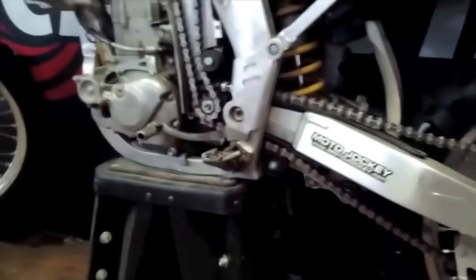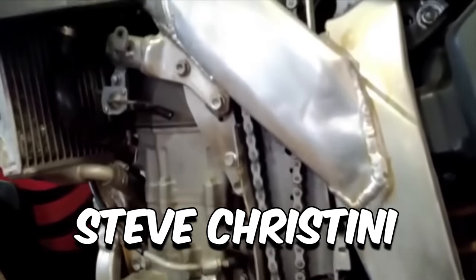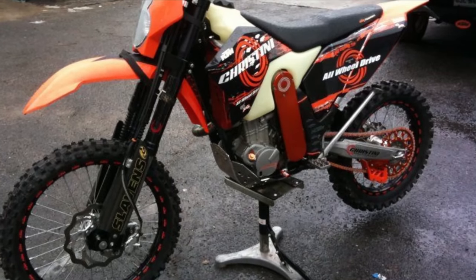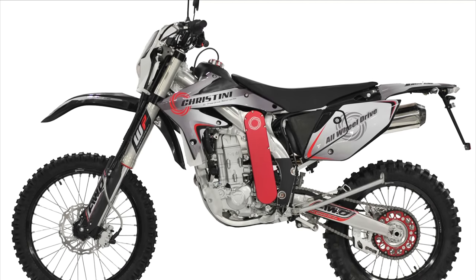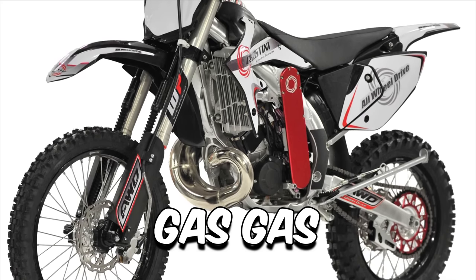A motorbike with all-wheel drive is a bit of a unicorn, unless you're Steve Christini, who has been creating them for over two decades. Beginning with kit conversions for Honda and KTM motorcycles, he started creating his own motorbike in two-stroke and four-stroke variants in 2002, in partnership with an Asian motorcycle production business and Gas Gas for the two-stroke engines. Adding drive to the front of a dirt bike is not an easy task.